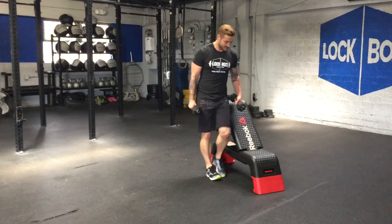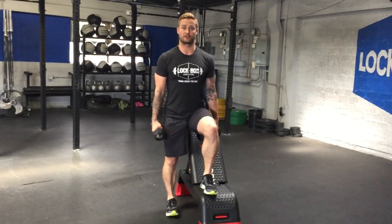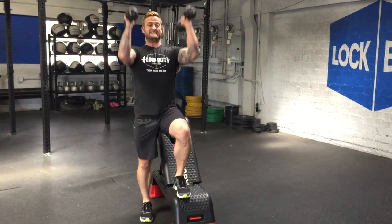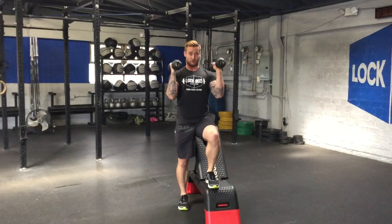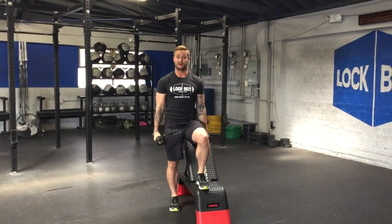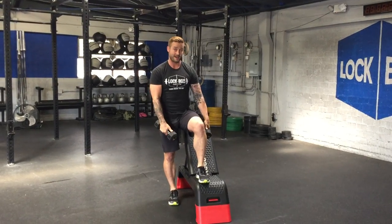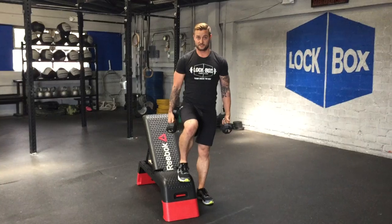The third exercise is going to be a staggered stance bicep curl to shoulder press. We're going to do a hammer curl up and then press both arms overhead, control down, hammer curl up, press overhead — hitting the biceps and the shoulders. We're going to go ahead and hit 12 on one side and switch, 12 on the other side.